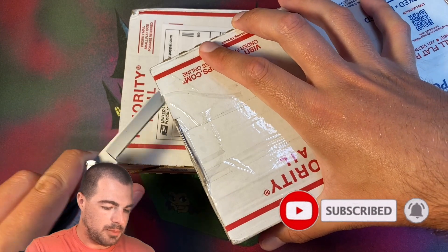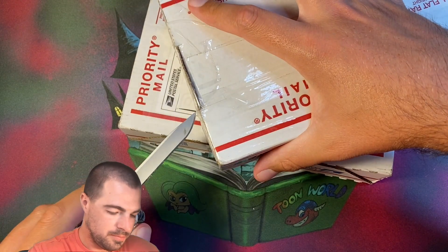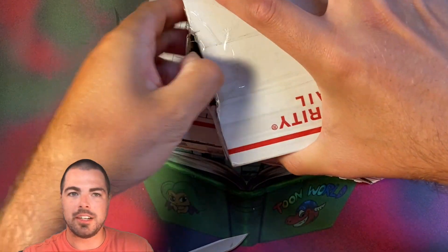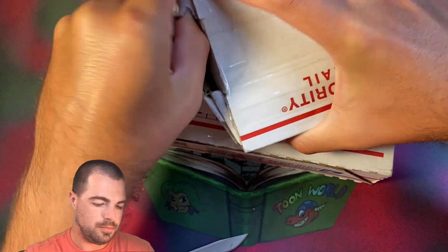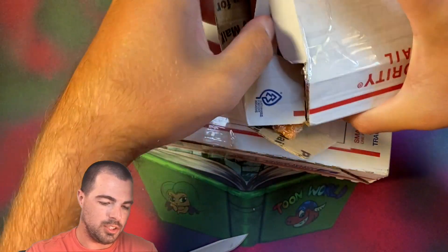I believe both of these items are not mine, but I assume they will be some old school goodies. And worthy of recording, so we are going to find out ourselves. Never know what's going to show up here.